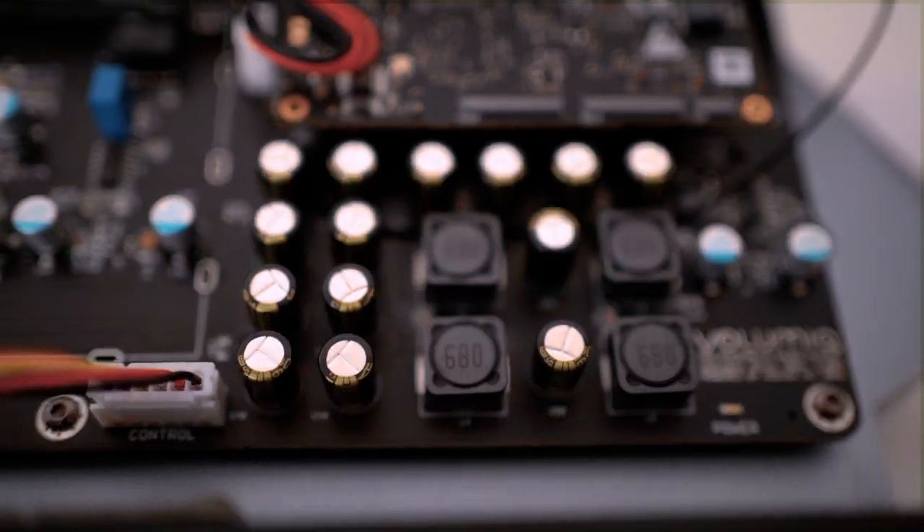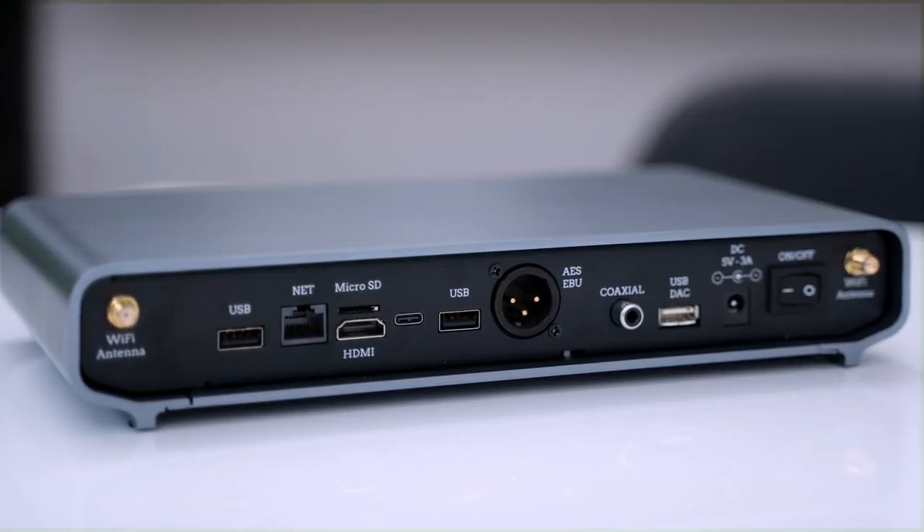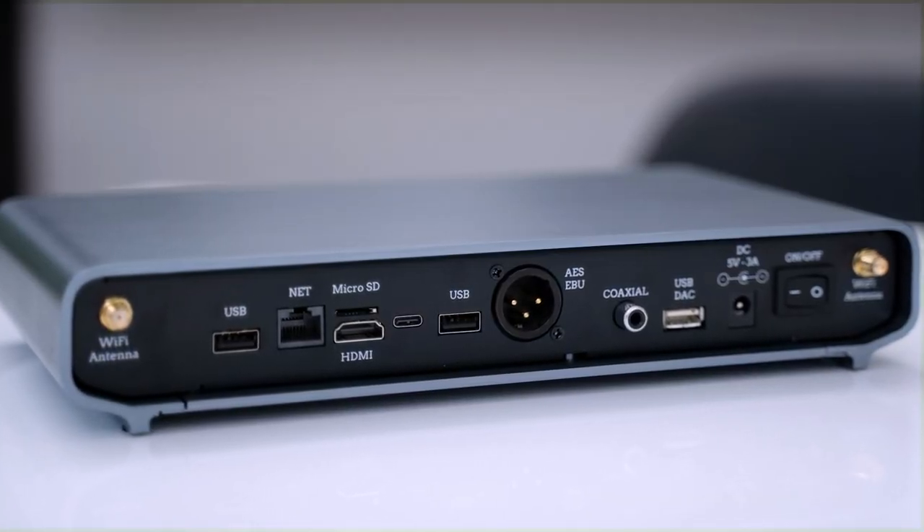How do we achieve this? All circuits are designed to maximize the impact of ground planes and use several filtering stages to reduce noise. The USB output, which is dedicated to the external DAC, uses a dedicated hub with a high-precision external clock and dedicated power filtering.